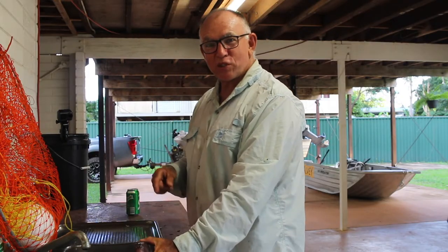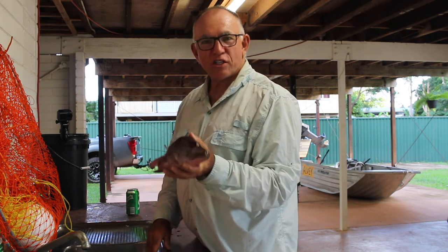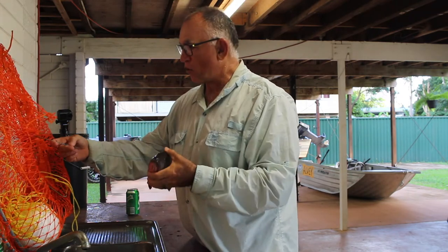Catching crabs is really simple, but it all starts before you leave. You've got to get some good bait, and I like to use fish heads. When I clean my fish I just take the heads off, throw them in the freezer, and when I go crabbing I've got a heap of heads ready to use.